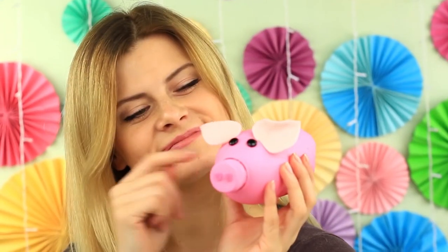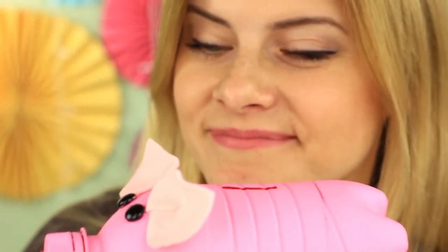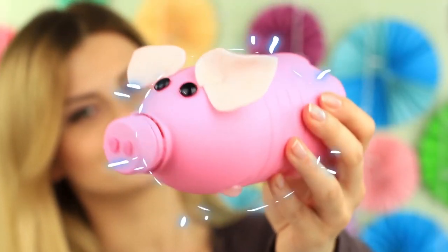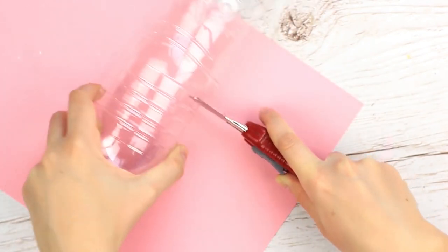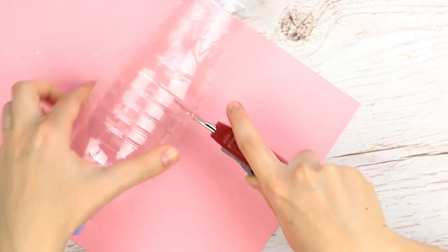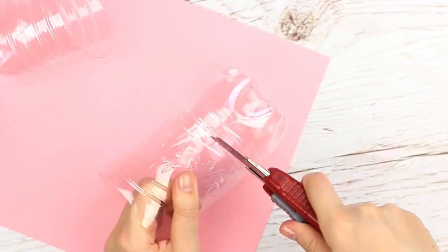Do you need something to keep your coins in? Let's make a traditional piggy bank — it's kind of a symbol to recycle a bottle into a money-saving container. We'll need a straight bottle of the same width across the entire length. Cut it in half.